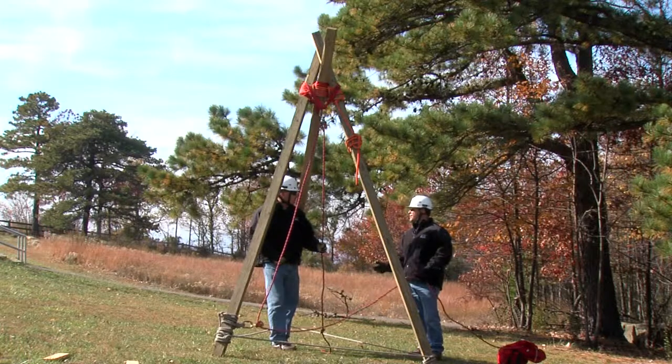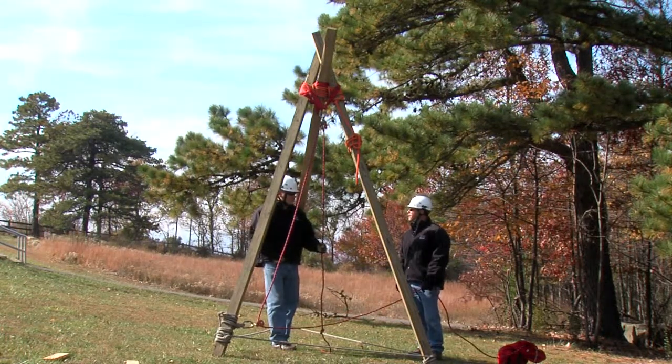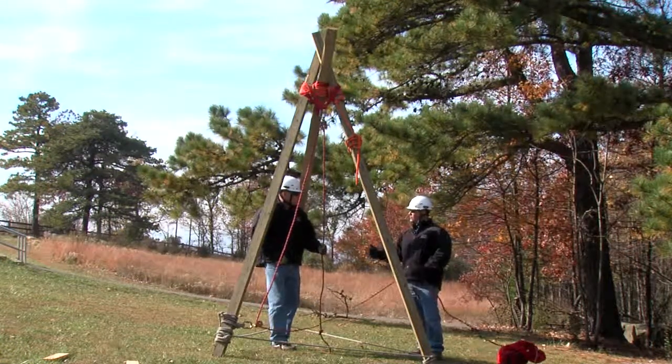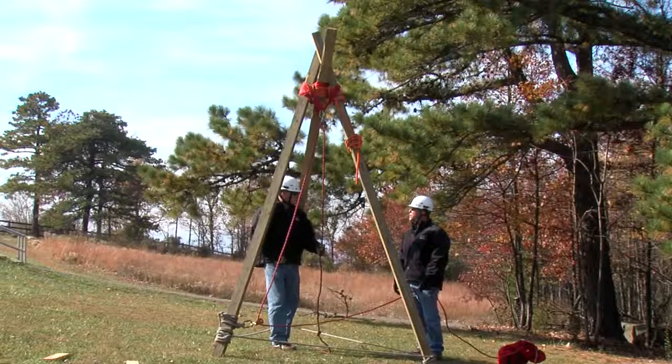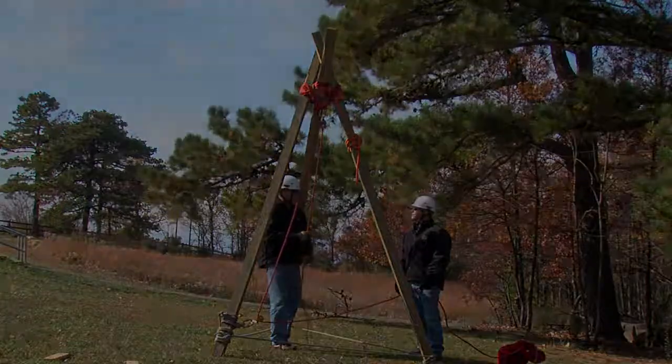This is a really basic setup for timber rigging and can be done anywhere — in the city, out in the country, wherever you can find timbers or even trees for that matter. With just a little bit of equipment it could be set up nicely. It gives us a good artificial high direction wherever we need it.